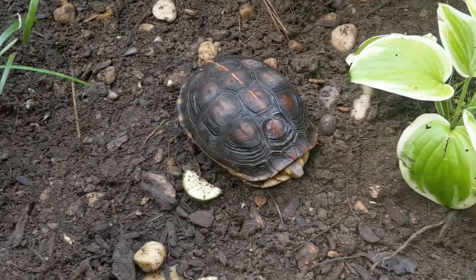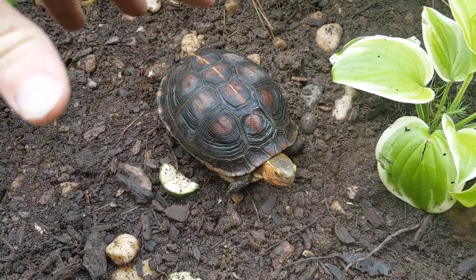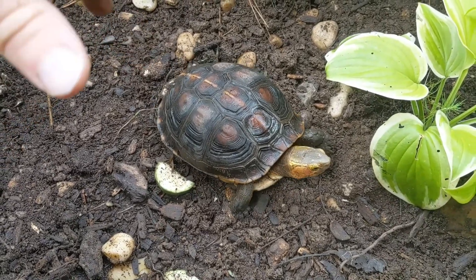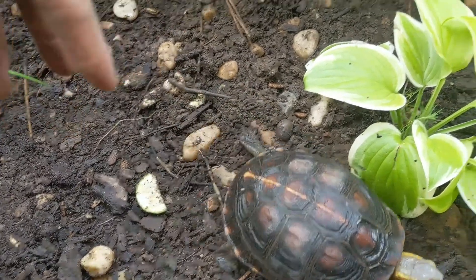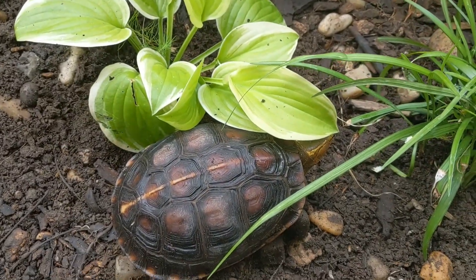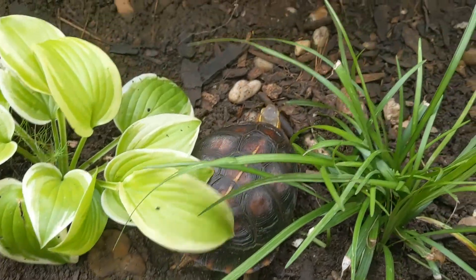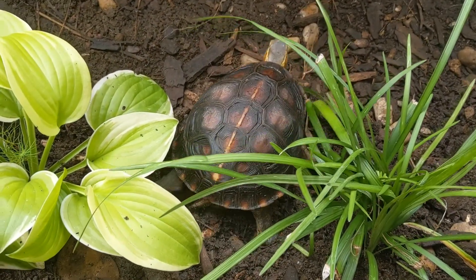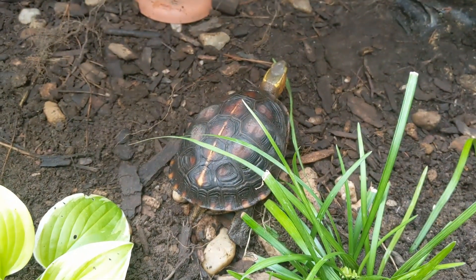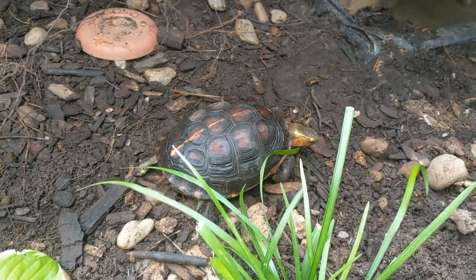They're really personable and one great thing about them is you can keep them outdoors. This is an exotic species — they come from China, Taiwan, and some southern islands in Japan. I'll do another whole video on the species, but they come from that part of the world and you can keep them outdoors right in a natural habitat similar to theirs.